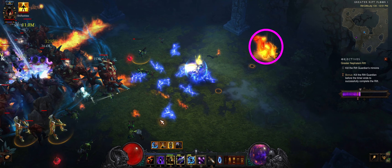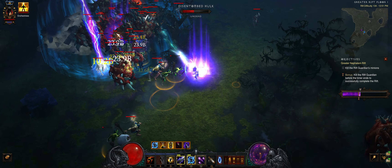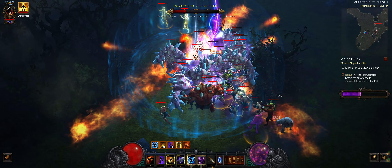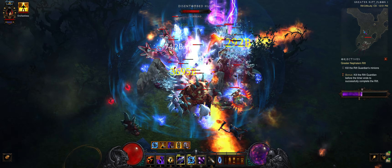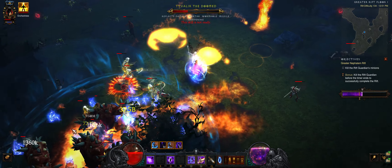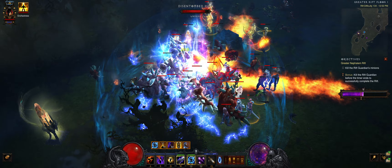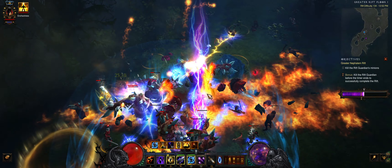When it's time to drag, Hydros are cast away from the group of enemies to stop them from freezing. Hydros are cast on top of elites to do the most damage to them. Knockbacks and other CCs that interrupt your channeling will stop your damage — Ice Climbers are used to at least prevent freezing. A well-timed Conduit at the end of the map finishes off two elites.